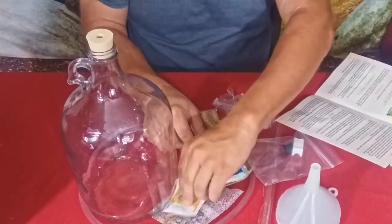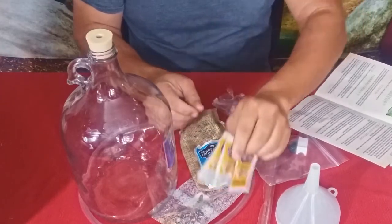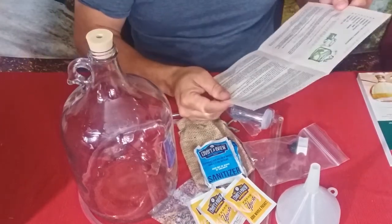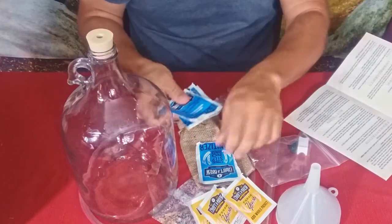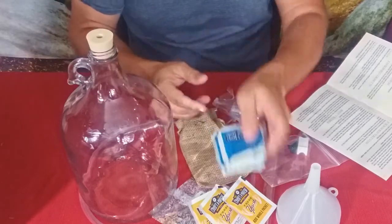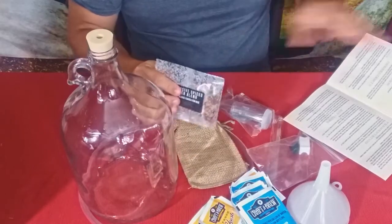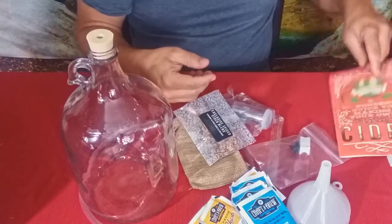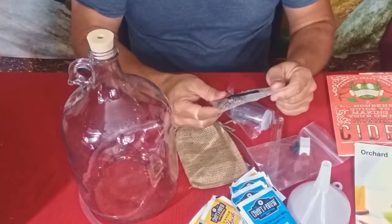Then you've got a standard funnel, and we have yeast — three packets of yeast — so hopefully that means we can make three different batches. And then it has sanitizer, three different packets of sanitizer, which I'm sure is to clean everything out when you're done.